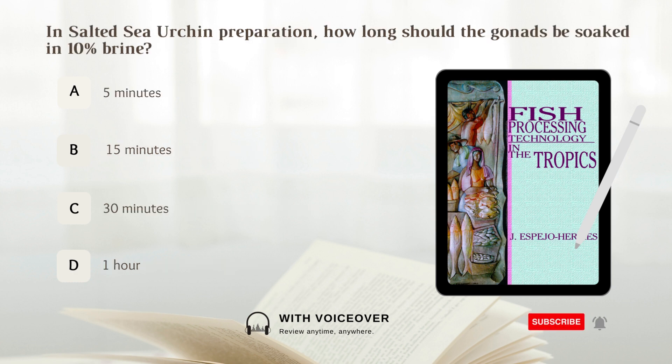In salted sea urchin preparation, how long should the gonads be soaked in 10% brine? A. 5 minutes. B. 15 minutes. C. 30 minutes.